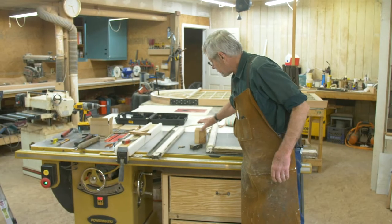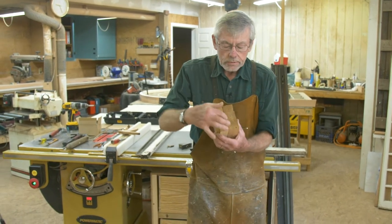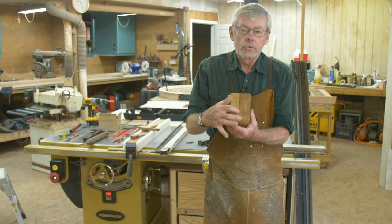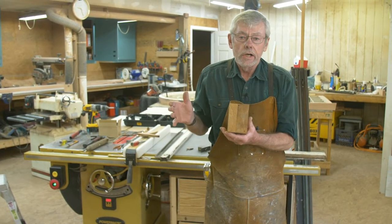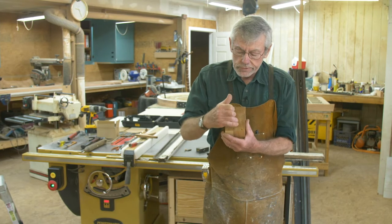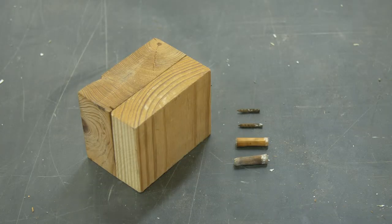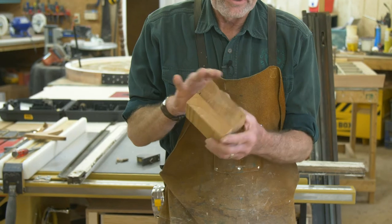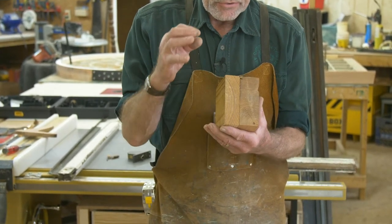Historic windows are made with a type of material we don't have anymore — it's old growth lumber. The trees were grown naturally in the wild, and you can see the growth rings are very tight. This is a piece of modern lumber — you can see how wide those growth rings are. The old growth lumber is a lot more dimensionally stable, bugs don't like it as well because it's harder, it holds paint better, and it lasts significantly longer. The new material is tree farm grown.